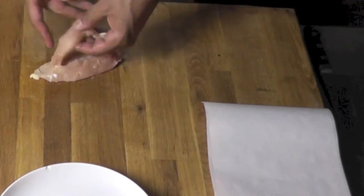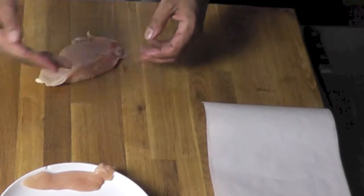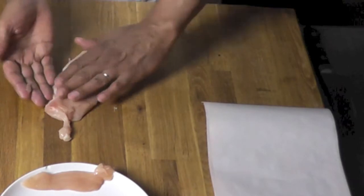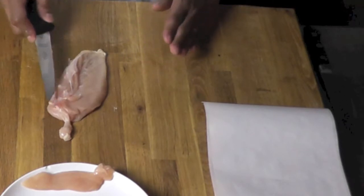Now you have that little thunder on your chicken. We're going to remove it for now. We'll put it back in later on. So I put the breast in front of me. The thicker side here I'm going to cut into it.